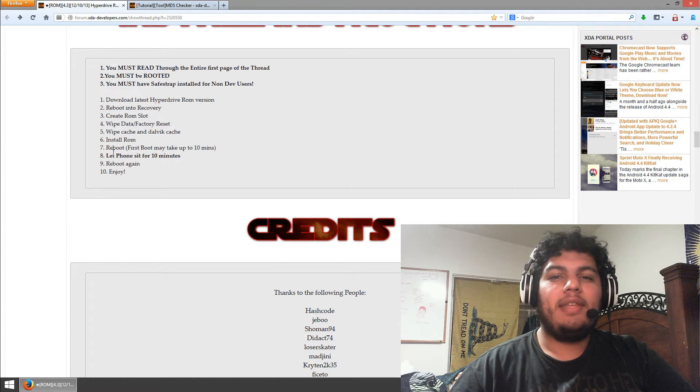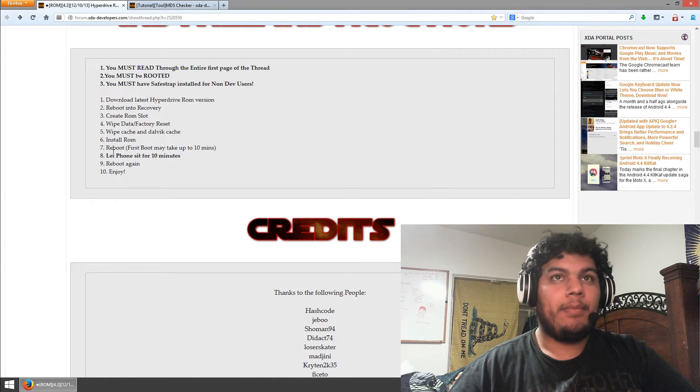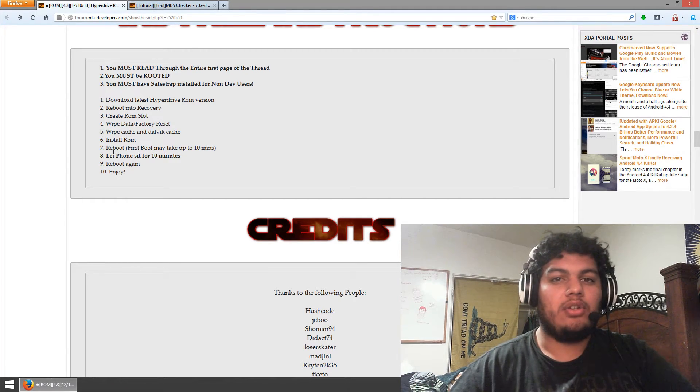With all of these, whenever you reboot for the first time it will take quite a while. This one could take up to 10 minutes, but you just let it sit there for 10 minutes and it will pop right up. And then once it reboots, this ROM recommends that you reboot again just to make sure everything is good to go.